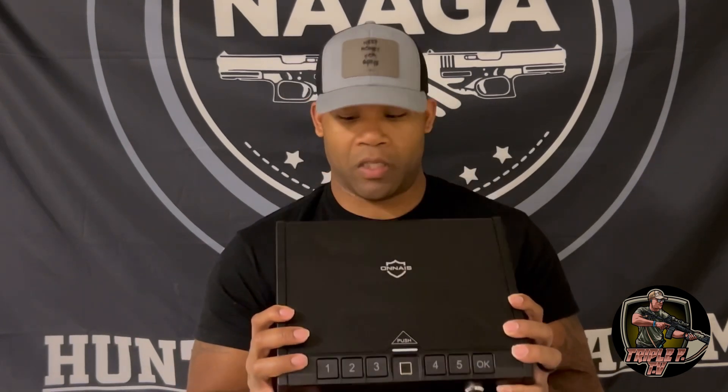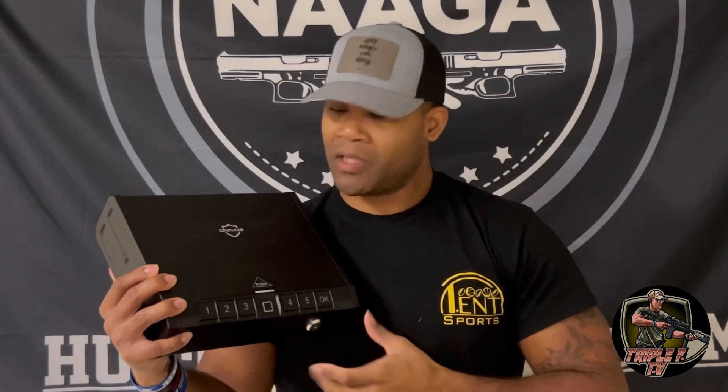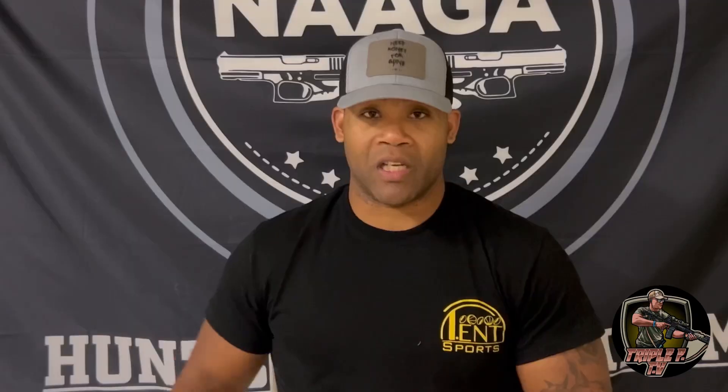Anais is a very good product and I appreciate them sending this out to me for review. If you're looking for a new safe, they also have a portable one you can purchase. I think you can find these within that $60 to $70 price range — it's very reliable and very affordable for people who are looking to stay within budget.